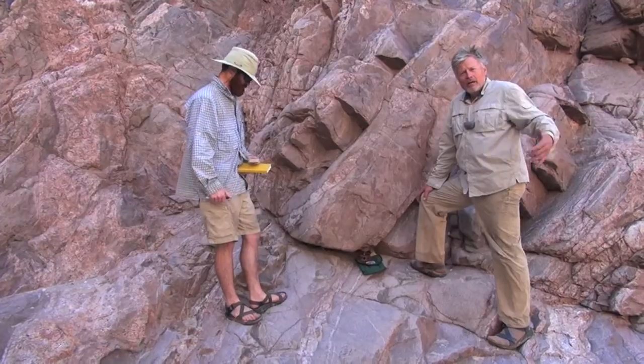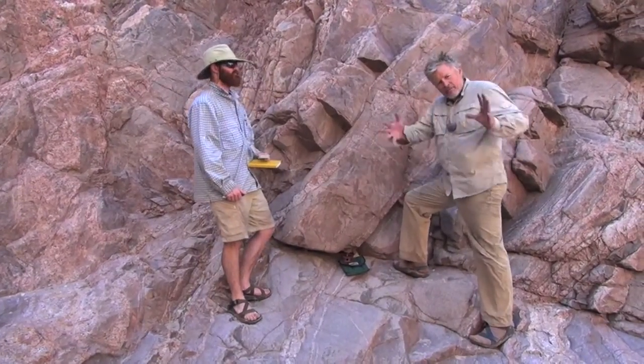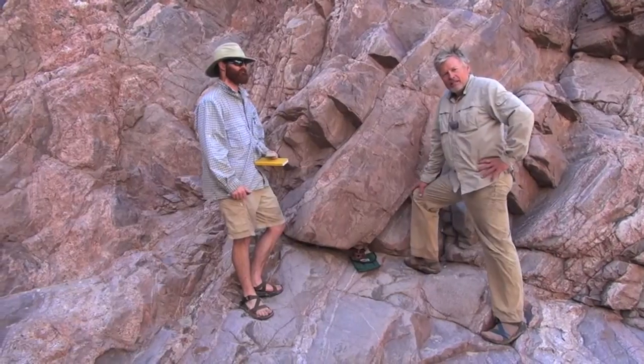I tell my students: you've got to call your mom and tell her what the orientation of these surfaces were after the deformation — as a record.